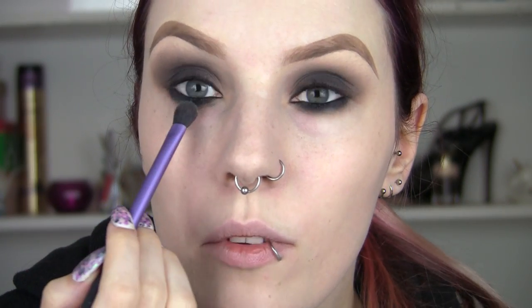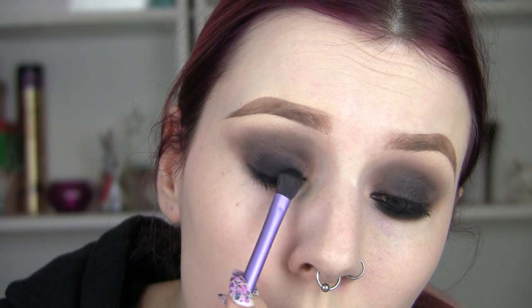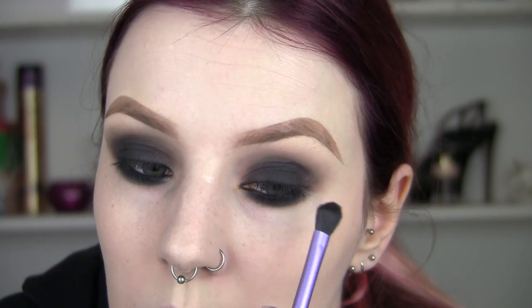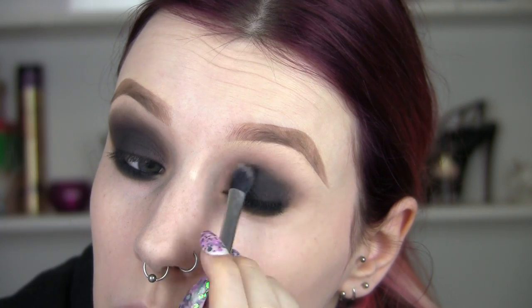Then I'm going to blend that out with some of the greys and start to deepen properly with my black matte shadow. I'm going to take this onto the eyes — you can see we're starting to create that harsh line effect, and we don't want that. So I'm going to spend time really blending that to make sure there's no harsh line.